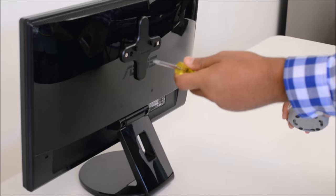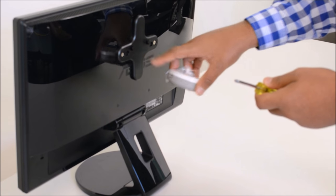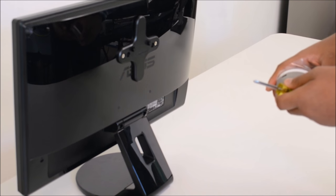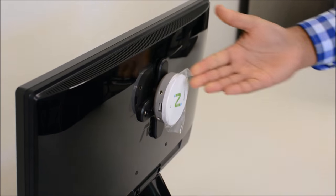Note: this step is optional. Screw the three Versa mounts on the back of your monitor using a Phillips screwdriver. Then take the satellite and tighten it around the Versa mount.